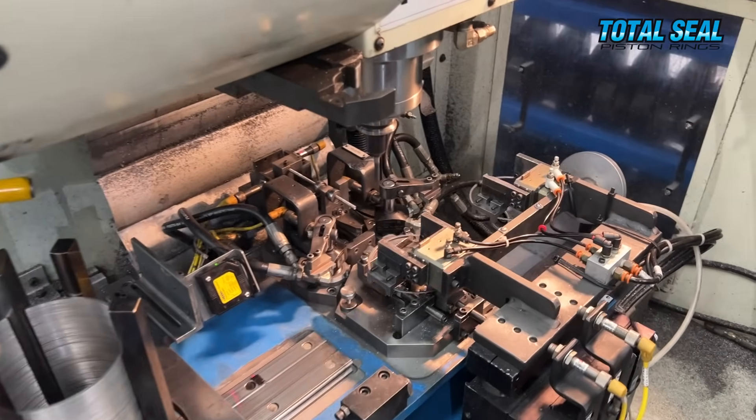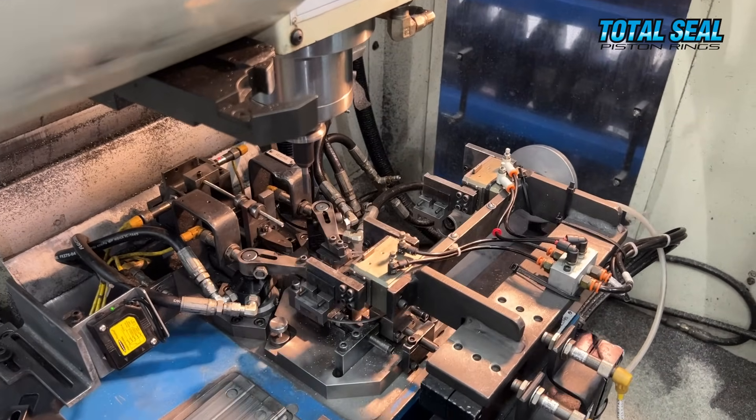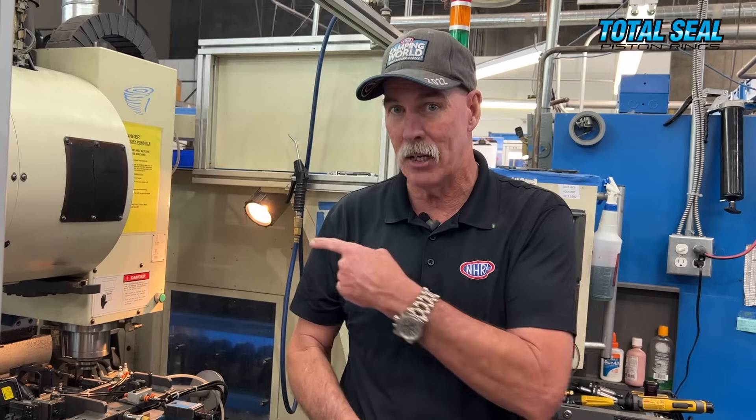After the heat treat, the rings come in and get put in this machine where the final gap clearance is set. If it's a standard size, it's a standard gap. Maybe you want a file-to-fit — it makes them a couple of thou small so you've got room to work with. But if you've got an exact size, you know the bore, you want an 18,000th end gap — this machine will do that perfectly. When it cuts the edges of the ring, it's not cutting them square; it's cutting them so they will be square when the ends come together. You want that gap to be uniform when the ring is pushed around — that's what this machine does.